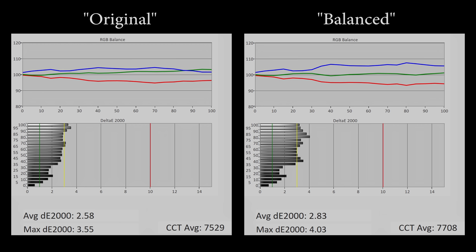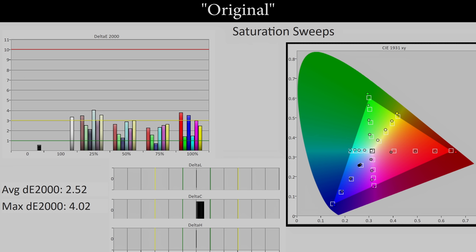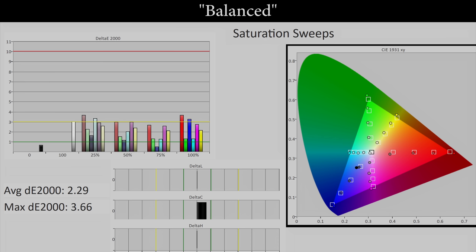Objective measurements confirmed this blue shift too. As you can see from these before and after grayscale charts recorded on the Samsung Q80T using test patterns sent from the Apple TV 4K box. Despite a bluer grayscale, the Apple TV 4K box managed to tweak the colours to lower the colour inaccuracies slightly, judging from these saturation tracking charts measured before and after the colour balance process, which showed a small drop in delta errors.